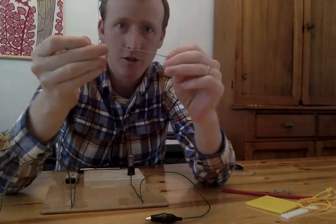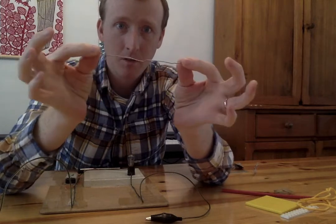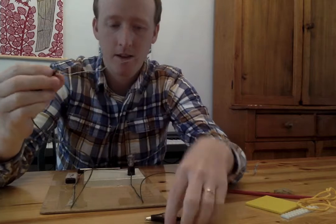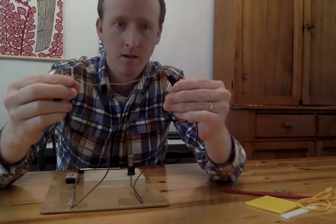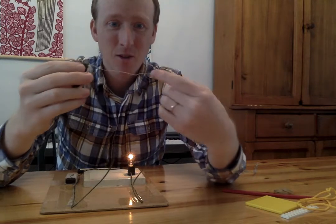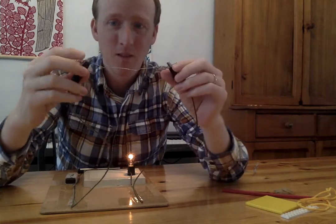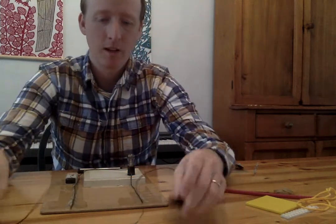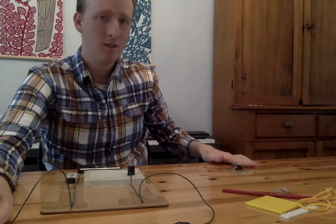Oh, this is a paper clip. A paper clip is used for holding things together, but I unwrapped it and now it's just a big long piece of paper clip like that. Think it'll work? Think the electricity will go through? Clip onto that side, clip onto this side. Hey, it works! The electricity is going right through the paper clip, right from this side all the way through, and it's making the light bulb turn on. I've got to put that in the pile over here with stuff that works.